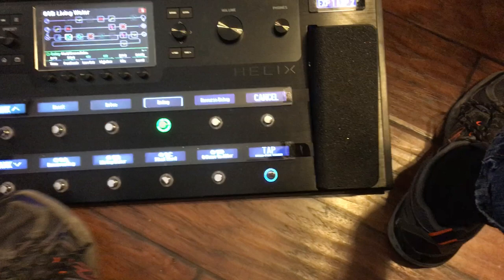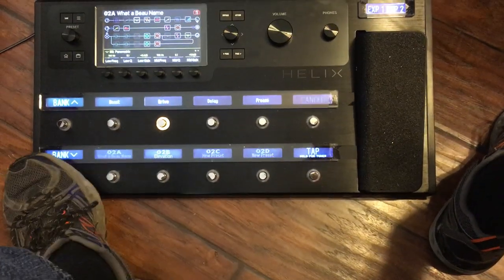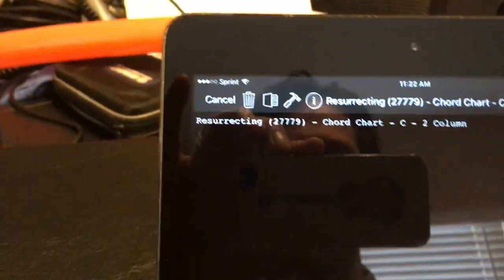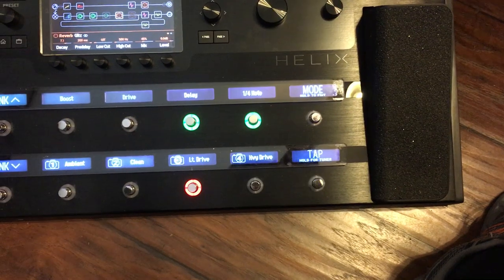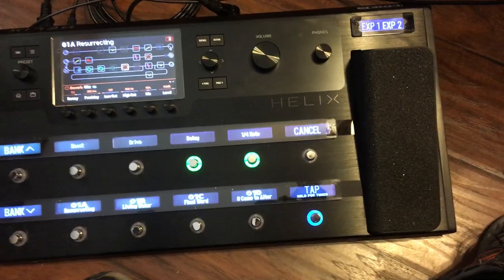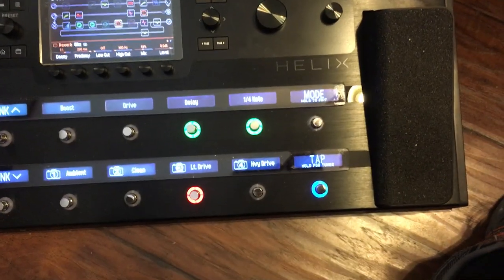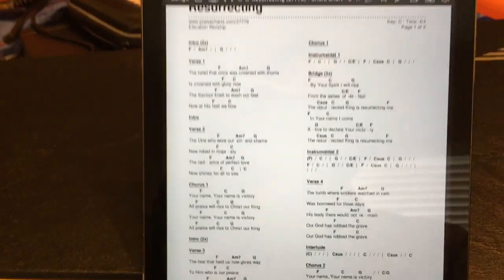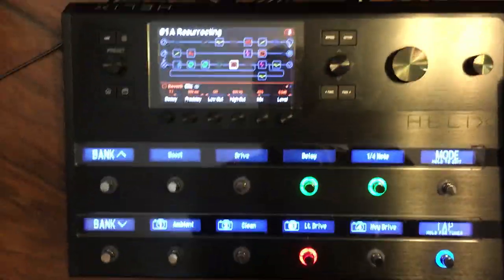Let me give an example. So going to Resurrecting — I don't have a tempo set up in that one. If I bring up Come to the Altar, which is 140, it's flashing pretty fast. Then I go to Resurrecting, it'll continue to flash at 140. But if I go to Living Water, which I set as 41, and then go to Resurrecting, it'll continue to flash at 41. So if you go to a song that doesn't have a tempo line in the metadata, OnSong will just continue to send out whatever tempo it last received — the Helix just keeps it going.